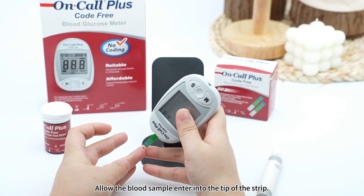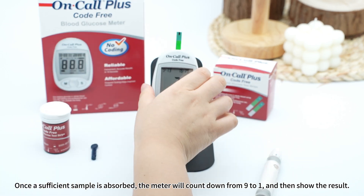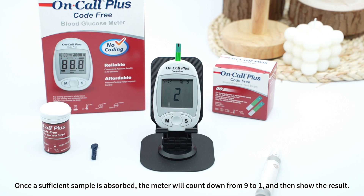Allow the blood sample to enter into the tip of the strip. Once a sufficient sample is absorbed, the meter will count down from 9 to 1 and then show the result.